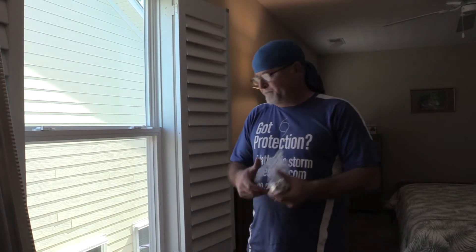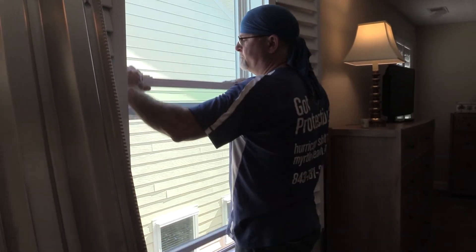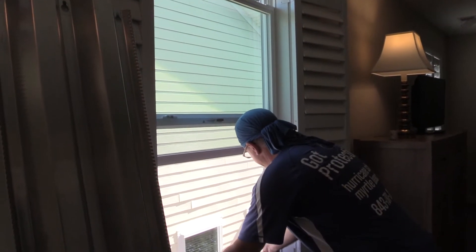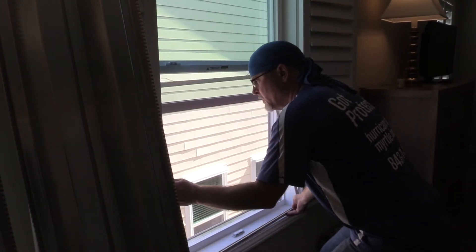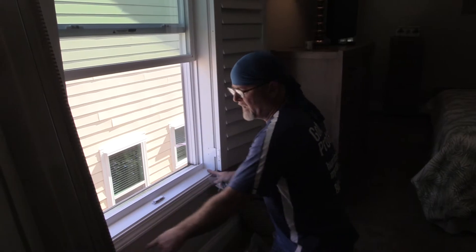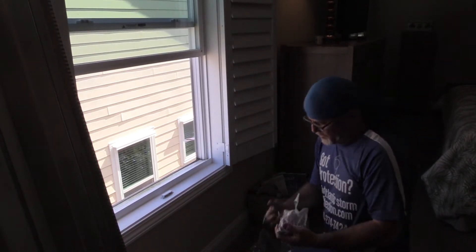What we need is the wing nuts. We need to open the window and remove the screen. Then we install the two outside panels — each panel takes three bolts, so we'll grab six bolts total.